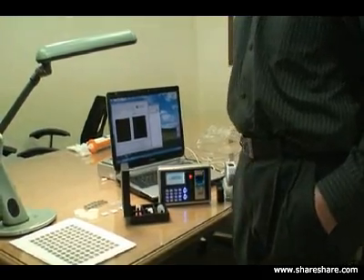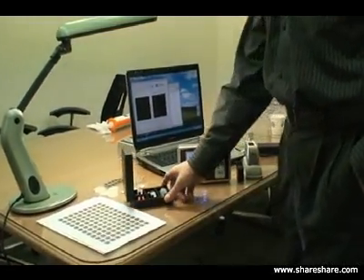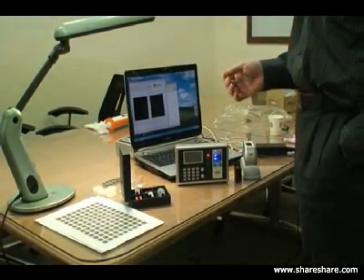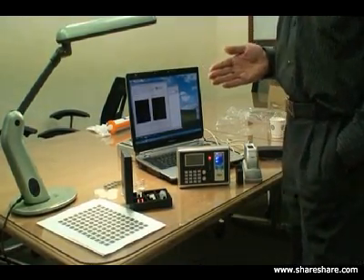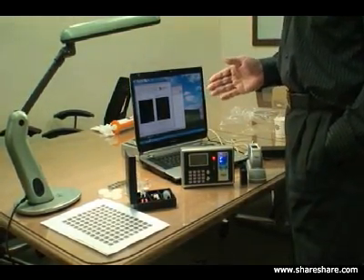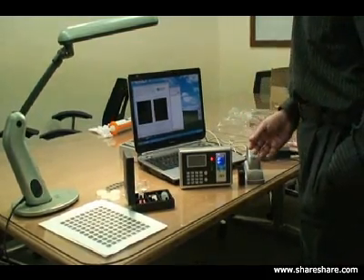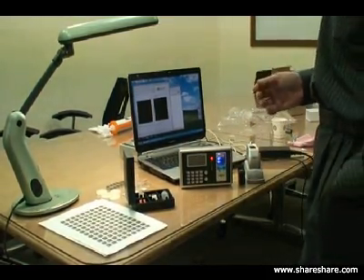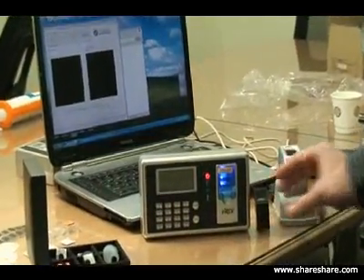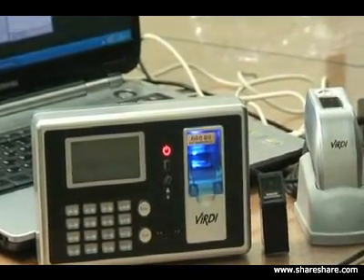To summarize what we demonstrated today: we showed how easy it is to reproduce fingerprints - from paper to silicone to film. We demonstrated what those images actually look like to the camera sensor, then enrolled a fake fingerprint to show it was accepted on a regular sensor without live finger detection. Then we demonstrated our sensor's ability to detect and reject fake fingers. All our sensors have live fingerprint detection built in. Thank you.